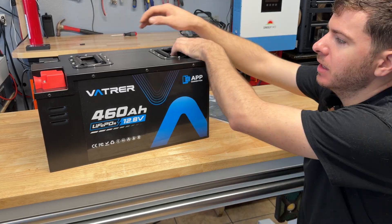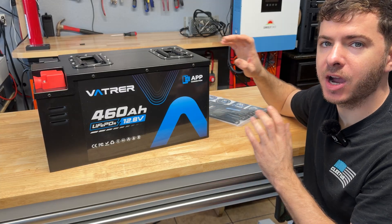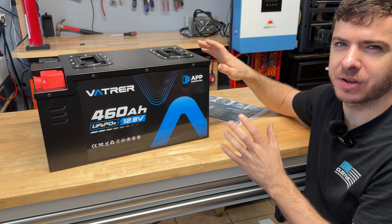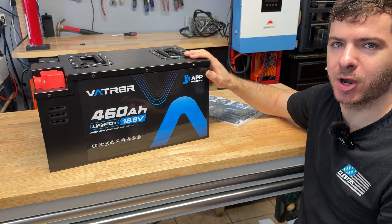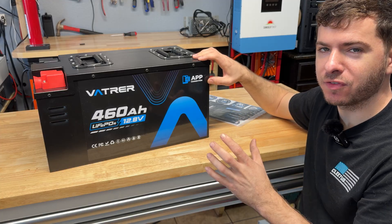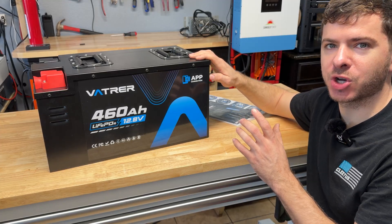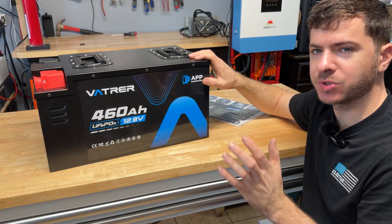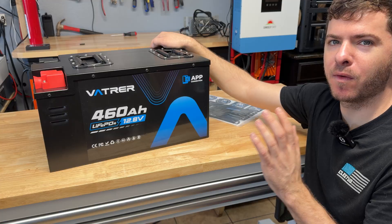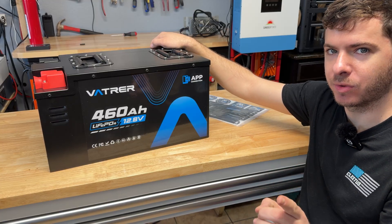It's equipped with a metal case and has handles up top to carry it around. It has a Bluetooth BMS and is rated at 300 amps continuous, which is insane — even the 600 amp hour competition battery was only rated at 250 amps. At 460 amp hours, that's over 5,800 watt hours of capacity in just one battery. It also has low temp charging protection, rated at 5,000 charge-discharge cycles, weighs 104 pounds, comes with a five-year warranty, and they say it's capable of powering a 3,800 watt load by itself.